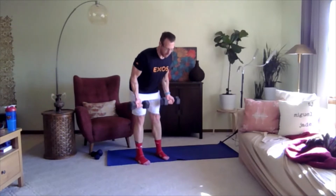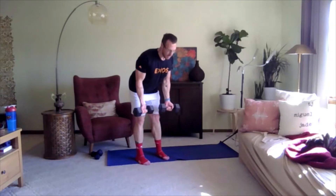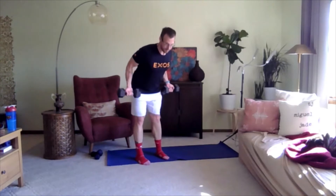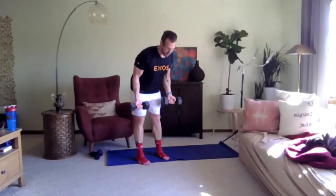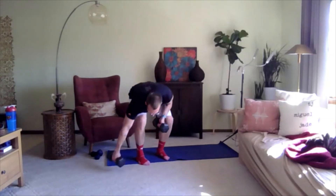Engaging the core, drawing the belly button towards your spine, hands faced out as you pull up, keeping your elbows by your side. Nice job, keep going. Three, two, one. Alright, put one dumbbell down and we're going to move to the goblet squat.